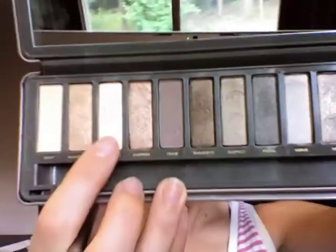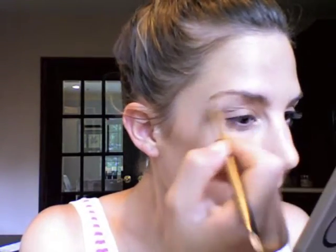The lines might seem a little harsh but I'm going to be blending this out. To blend out I'm going to be using a blending brush from Sedona Lace. As a highlight, I like to use the color Booty Call — it's really one of my favorite colors from the palette and it's just a great highlighter. I like to apply it to the inner corner of my eye and to my eyebrow bone.